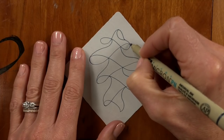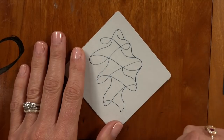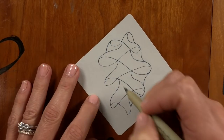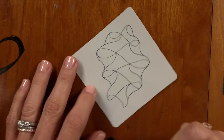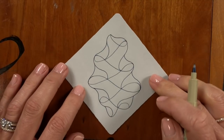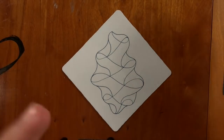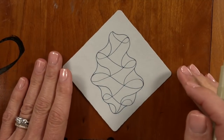Now I'm going to turn the tile completely upside down and just connect it at the top. This is a much more subtle shape — just always having a gentle curve to your line. We'll turn it back around, and depending on what yours looks like down here, you can add one more at the bottom. So we have this very free-form floating object with a fanciful grid on the inside.